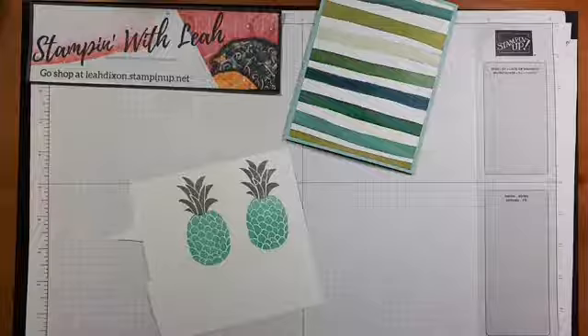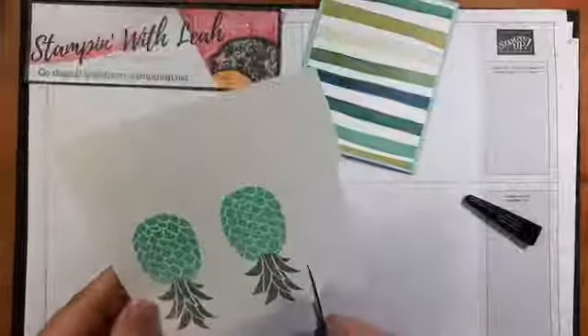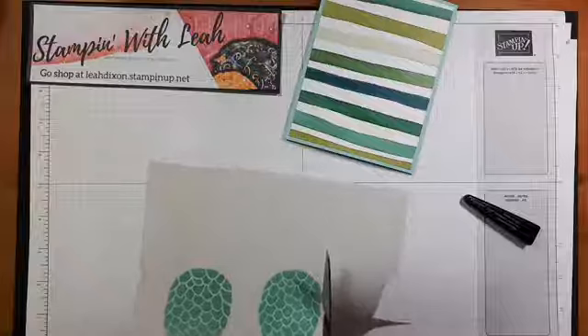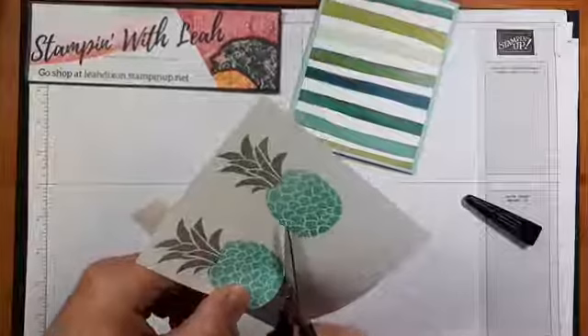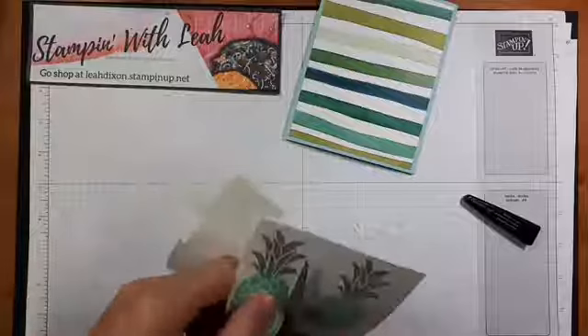With that done, I'm going to fussy cut these. I'm leaving a little bit of a border, which actually looks quite good because the image itself has a white border in it to let the fruit stand out, so leaving a little white border around the outside looks just fine as well.